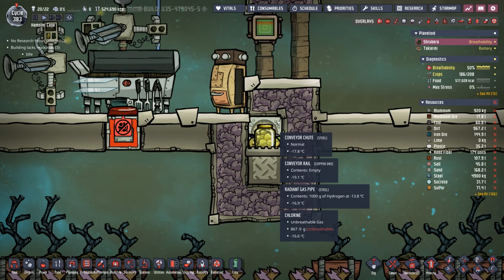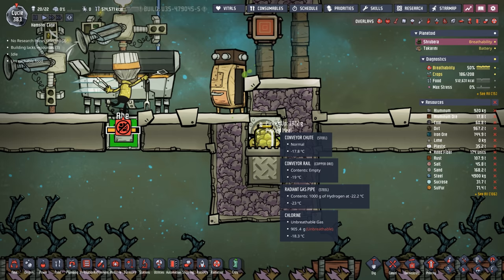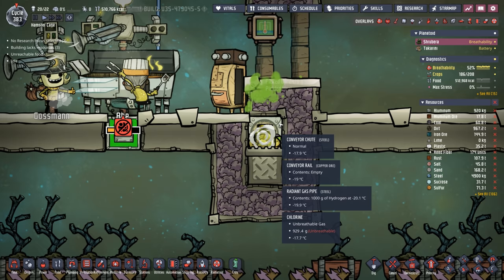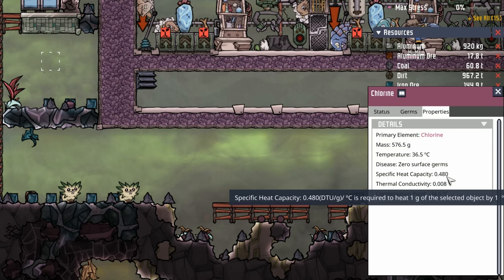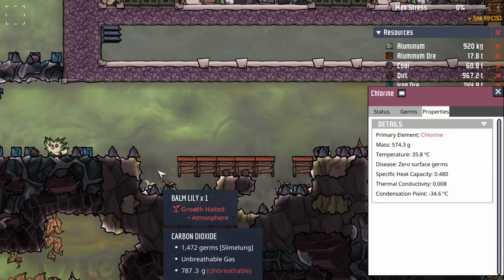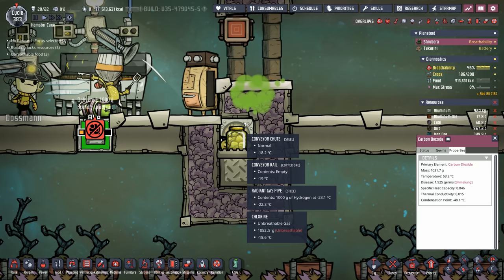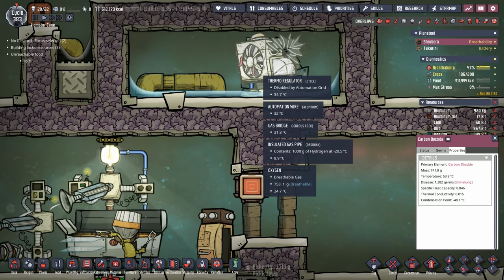While waiting for the liquid sulfur geyser to go off, I switched the deep freezer over to chlorine. The hydrogen is already transferring its chill into the chlorine, down to about 18 degrees. Most food is still deep frozen. I want to point out the difference between chlorine and carbon dioxide: chlorine has a specific heat capacity of 0.48, while carbon dioxide is much better at 0.84. This means chlorine holds less chill, so our thermoregulator will have to work a bit harder — definitely something to keep an eye on.